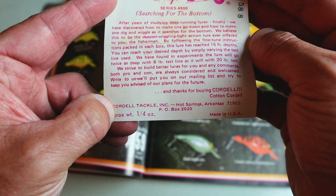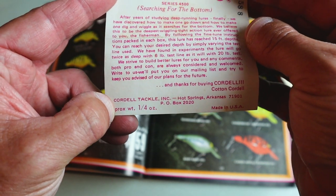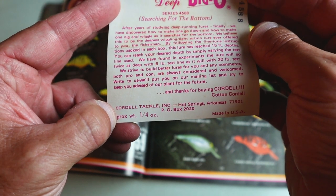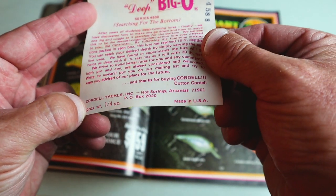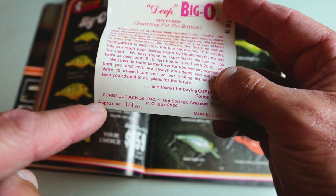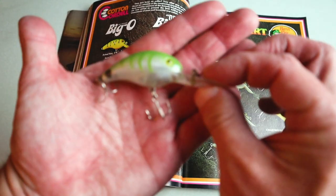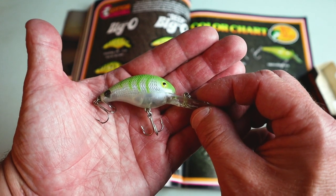'We have found in experiments that the lure will go twice as deep with six pound test as it will with 20 pound test.' — from Cotton Cordell Incorporated, Hot Springs, Arkansas. Also right here it says this thing is a quarter ounce, so I stand corrected — the bait I was fishing with was actually the smaller version of the Deep Big O. Either way that's pretty cool, and that is the bait that started out in 1978. Now we'll take a look at the next catalog and see how dramatically it changed.